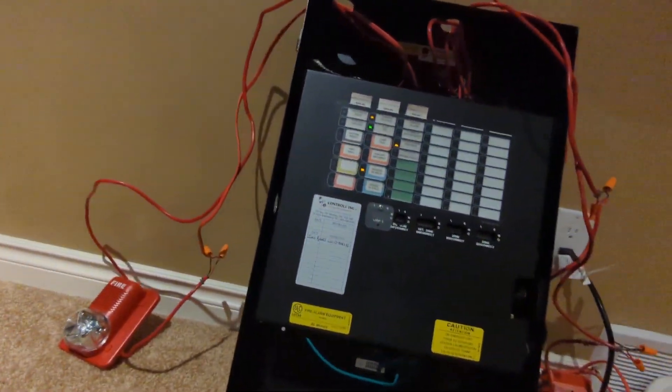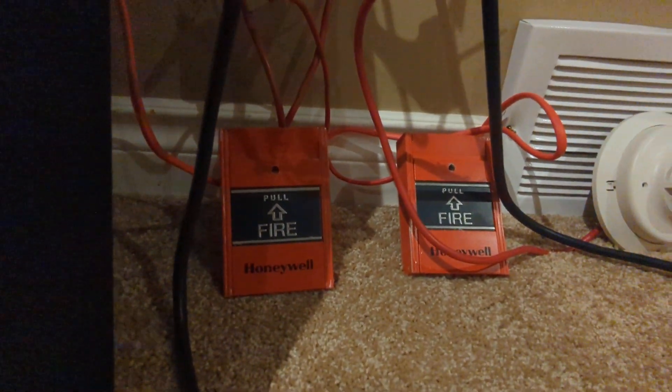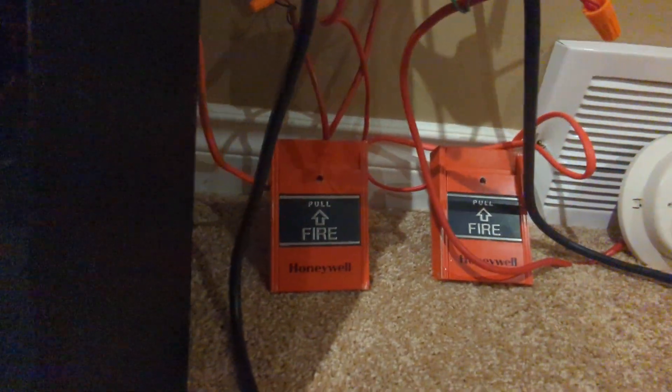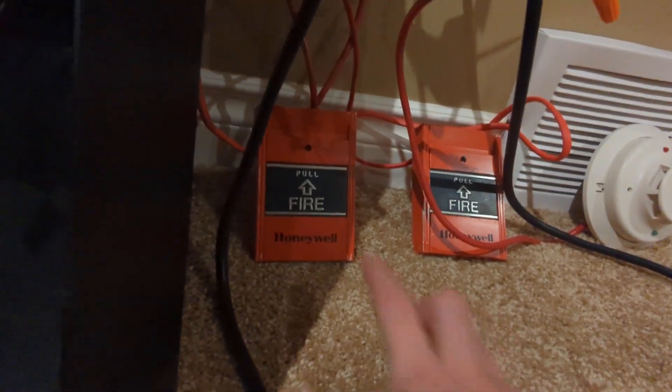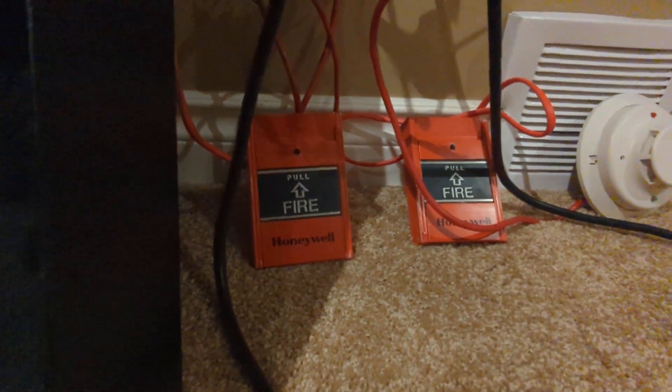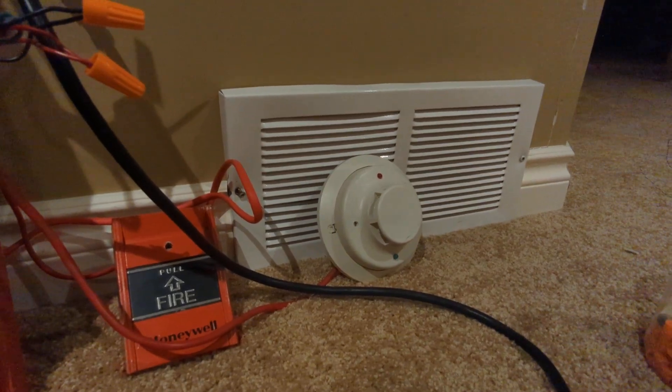So how this is going to work: the pull stations will set off the first-stage signal, which is 20 beats. And then if I hit the key switch on either one of these, it will set off a general alarm. Hitting two pull stations won't make a difference — it'll stay in first stage. The smoke detector just sends it straight into second stage, even if there's no alarms present.